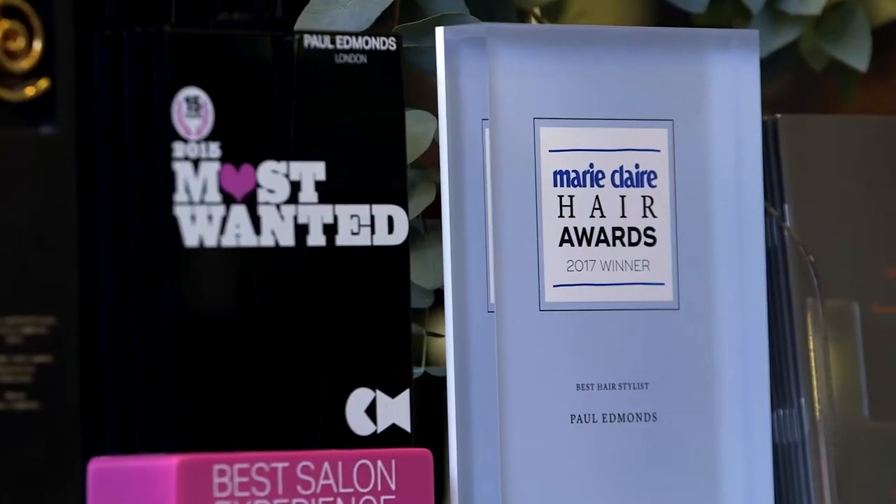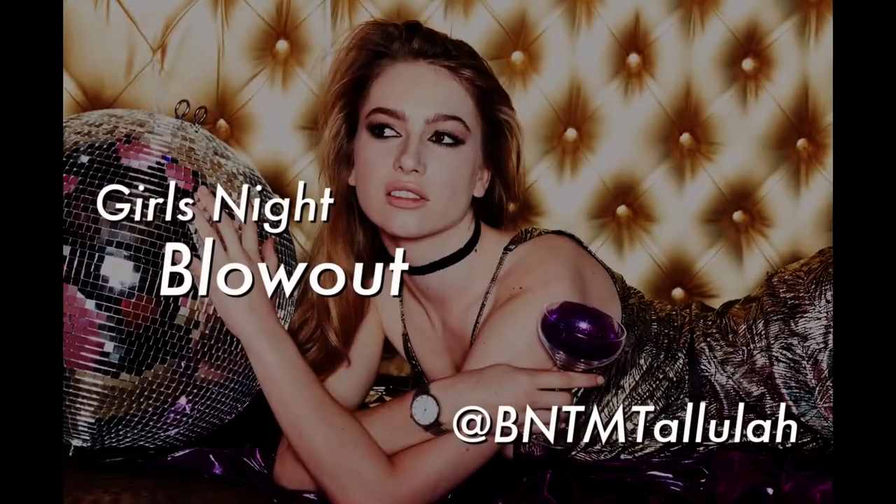I'm Paul Edmonds, head stylist on Britain's Next Top Model, and this is how you get the look. I love what you did with my hair on the nightclub shoot — I felt so glamorous.